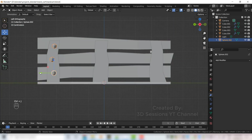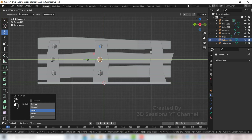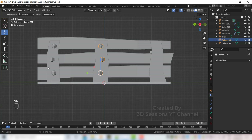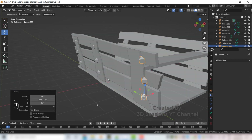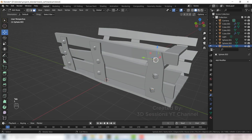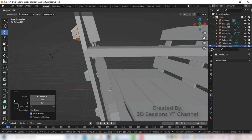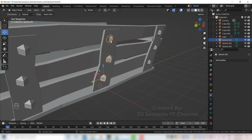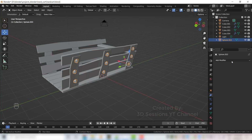Rotate it, extrude edges — Shift D, bring it down, Shift D again and bring it down. Ctrl J to join them, Shift D and move here. Adjust this one a little bit, copy with Shift D, adjust, bring it to the front. Select all and Ctrl J to join them all, then apply the mirror modifier.